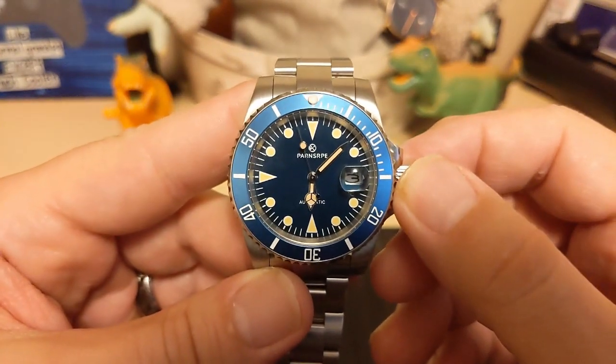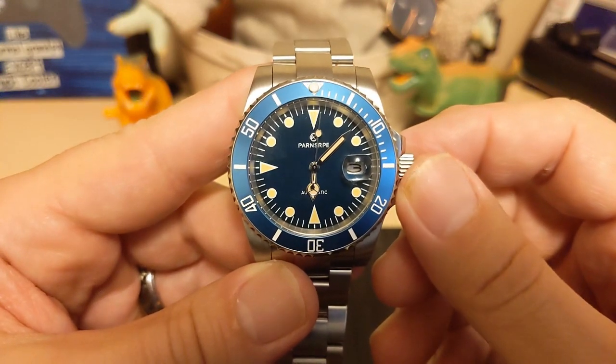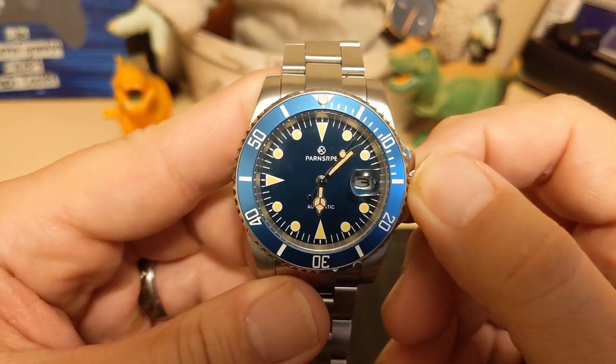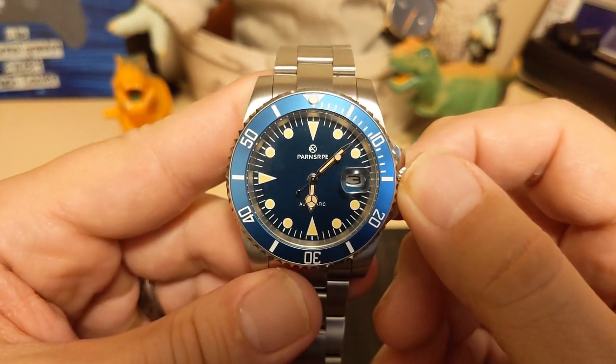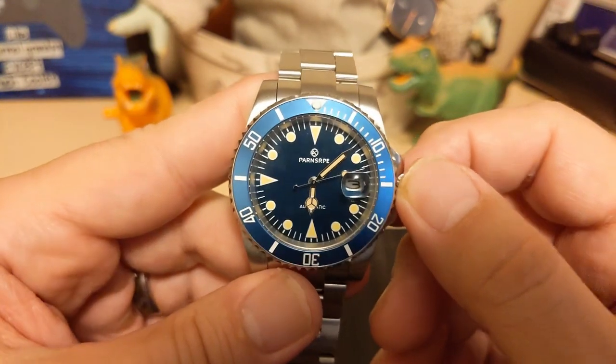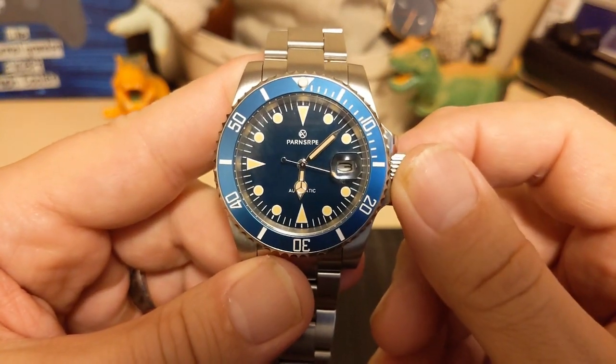Do I recommend this watch? Sure — this is a nice-looking watch with patina and a fully adjustable clasp. It may be fairly basic, but that fits the theme of the watch and it's reasonably priced. Well, thank you for watching my review of the Parnsarpy 7148 — I will be back with another review. Be sure to like and subscribe to my channel. Bye!